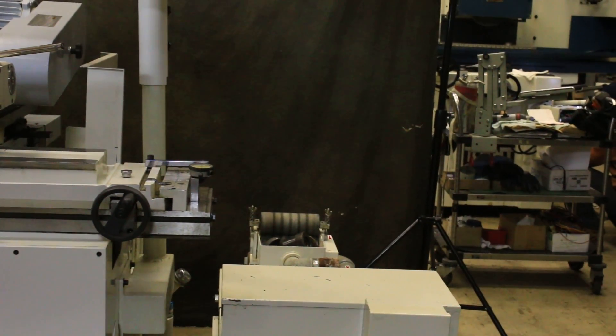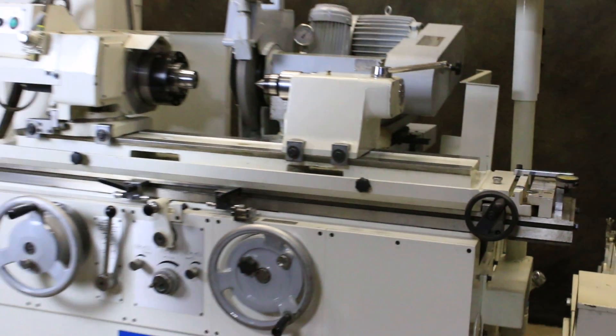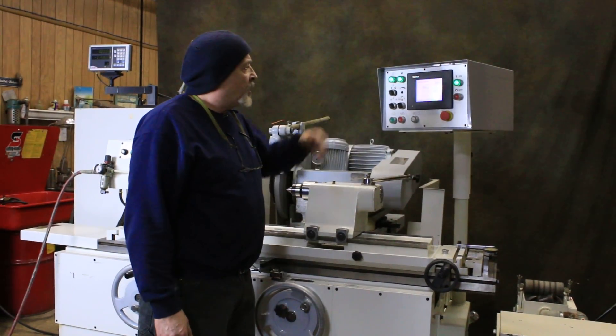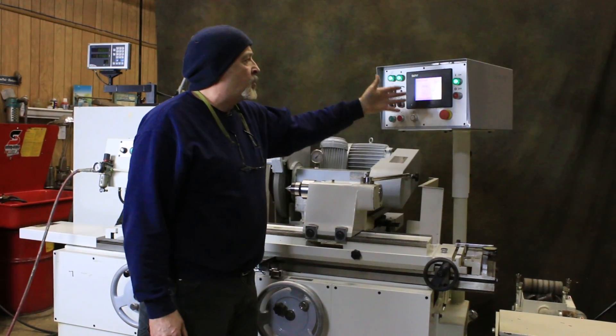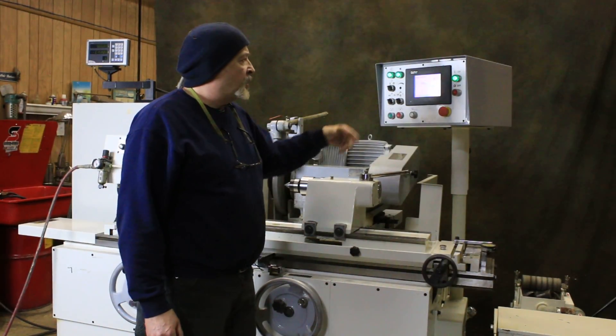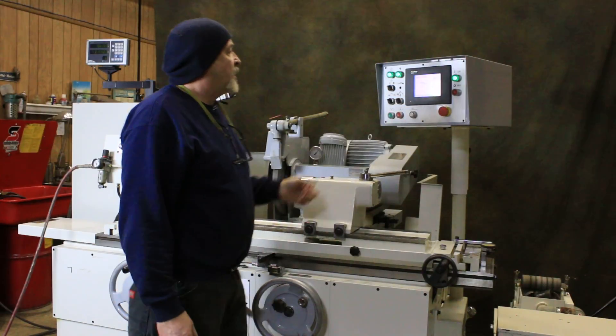The machine has basically two programs: plunge grinding and traverse grinding, which can be programmed into this control here just by changing different values — your final size, your coarse feed, your fine feed, the amount of coarse feed, the amount of fine feed, the spark out, and so on.